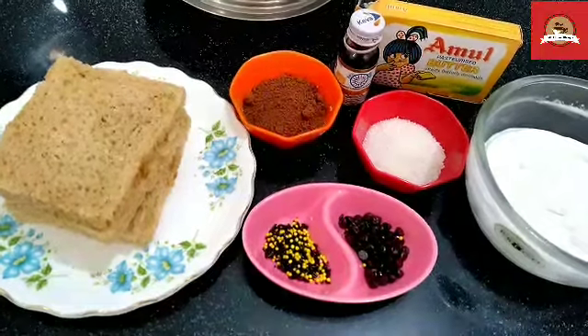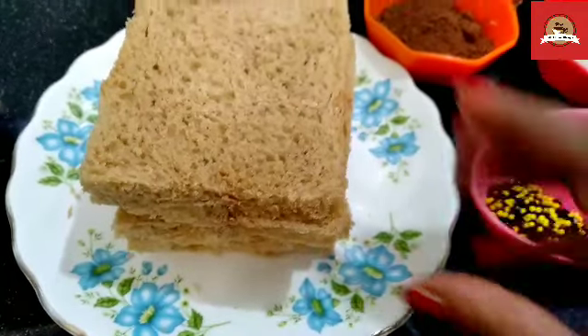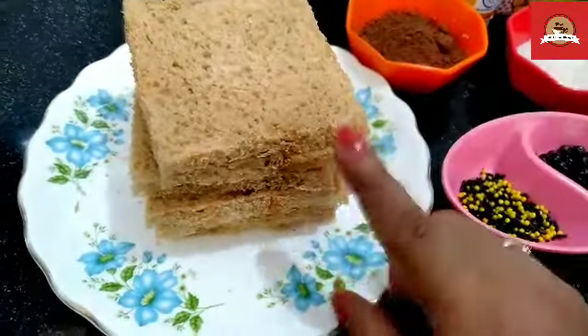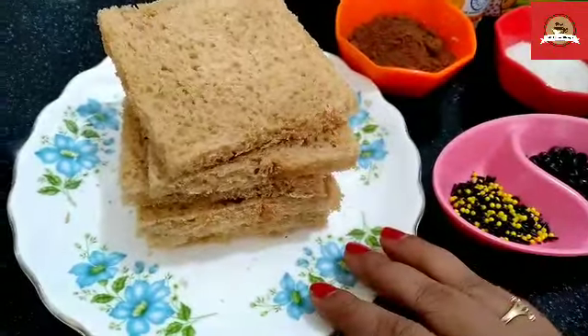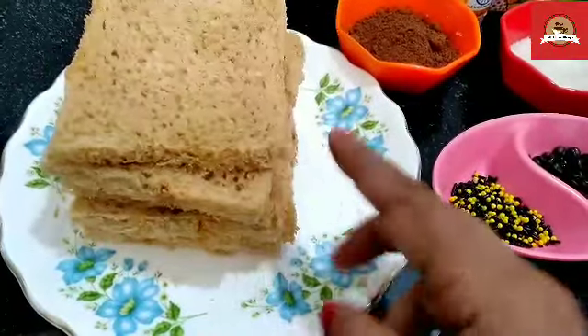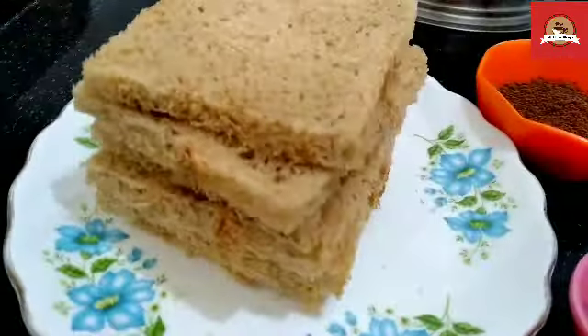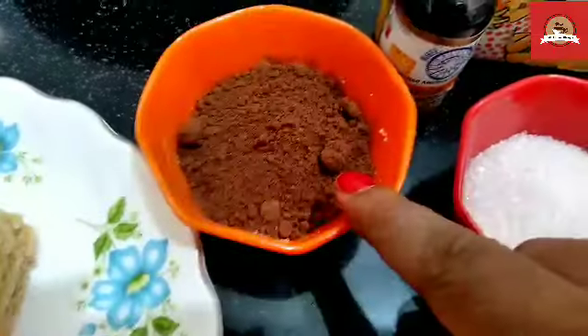Let's start making it. Today we are going to make a bread cake. I am taking brown bread — you can use any bread. This is an old bread; if you use bread that is one day old, it will be hard, which will be better. I will remove the corners and show you how to do that.